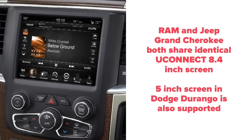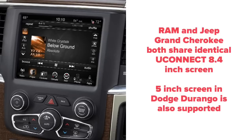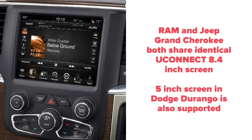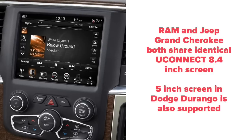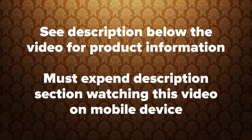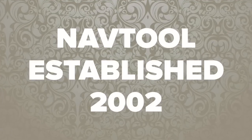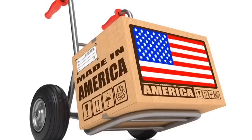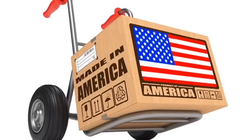Dodge Ram and Jeep Grand Cherokee both share identical 8.4 inch screens. Both vehicles also share identical controls, even if the controls are located in a different place on the front fascia. For more information, please see the description below. Quality product since 2002.